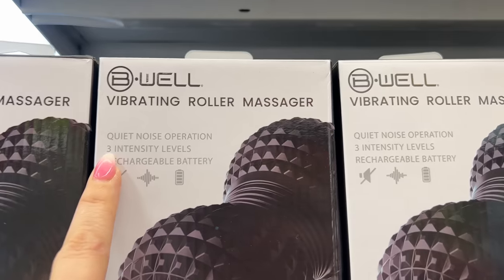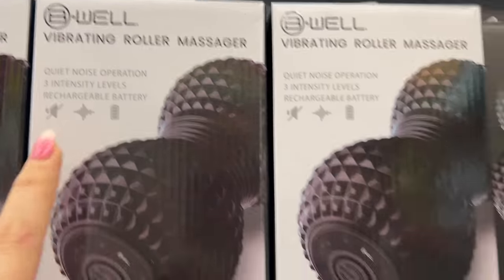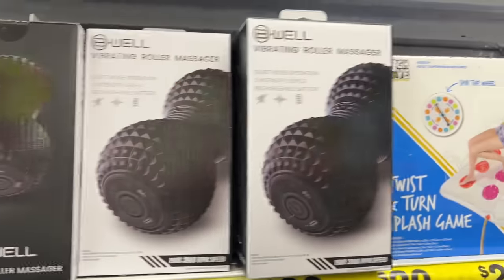Over here they have the Vibrating Roller Massager — quiet noise operation, three intensity levels, rechargeable battery. That looks new.